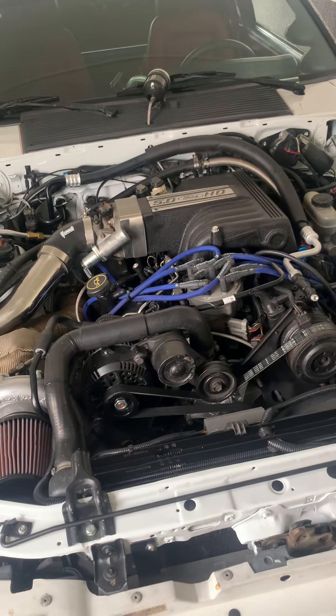All the gauges are working, all strapped down and ready to hit the Dyno. Next video we'll have some numbers — I'll probably take a few videos of it on the rollers as well, so we'll post some of that. We'll see what kind of power we can make on a stock ECU, because honestly that's going to be the limiting factor for now.